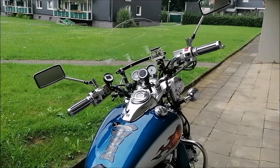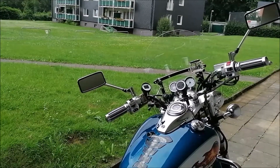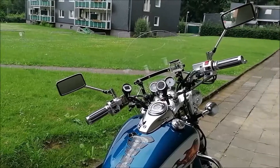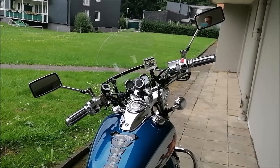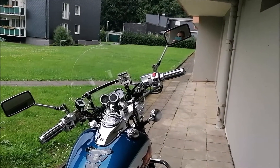Dann drücken wir mal die Daumen, dass der TÜV-Mann sagt, mit den Reifen komme ich durch – das Moped TÜV kommt ja. Das war es dann auch für diesen kleinen Vlog. Danke fürs Zuschauen und bis zum nächsten Video – ciao!